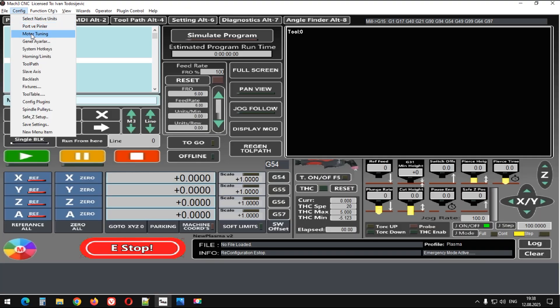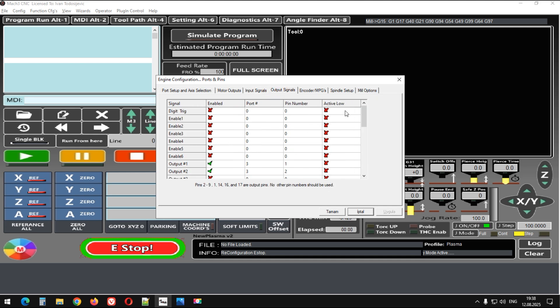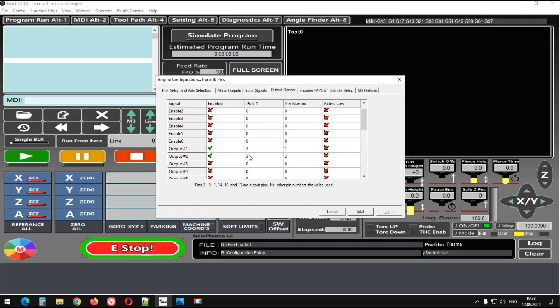Onun dışında pinleri de aktif etmemiz gerekiyor. Giriş sinyallerimizden Probe — gördüğünüz gibi zaten bir probunuz vardır umarım. Çıkış olarak da bir numara plazmayı aktif etmek için aktif ediyoruz; şuradaki benim plazmayı aktif ediyor. 2 numara ise Ohmic sensörü aktif ediyor; 2 numara da Ohmic sensörü için buradan aktif edilmesi gerekiyor.